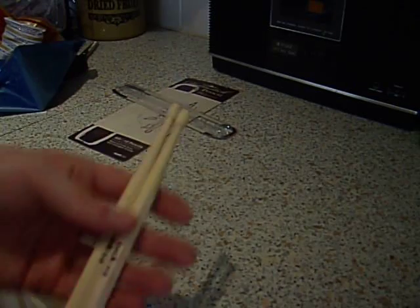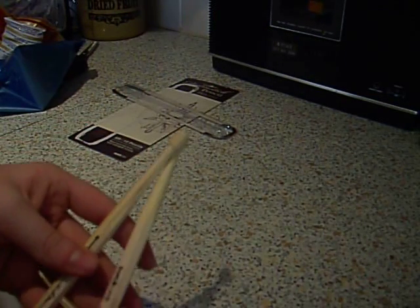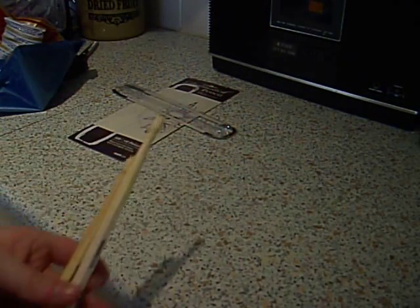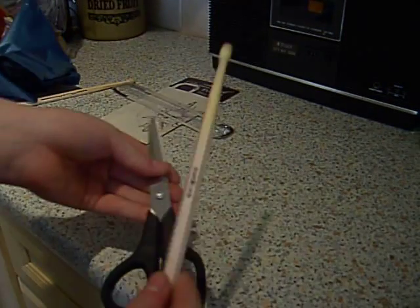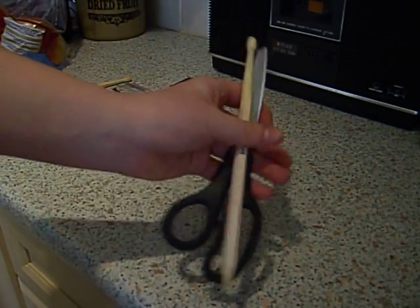I like them. They're nice and light — I can't really demonstrate weight, but they are quite light. That's a regular pair of scissors compared to a drumstick pencil.